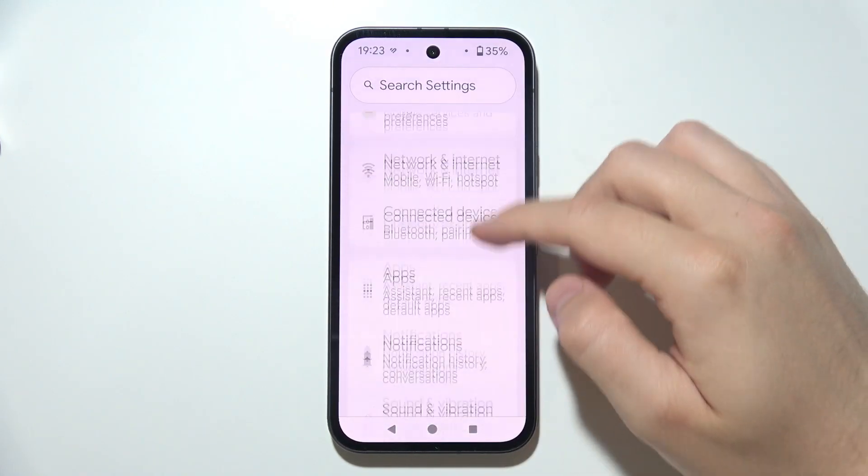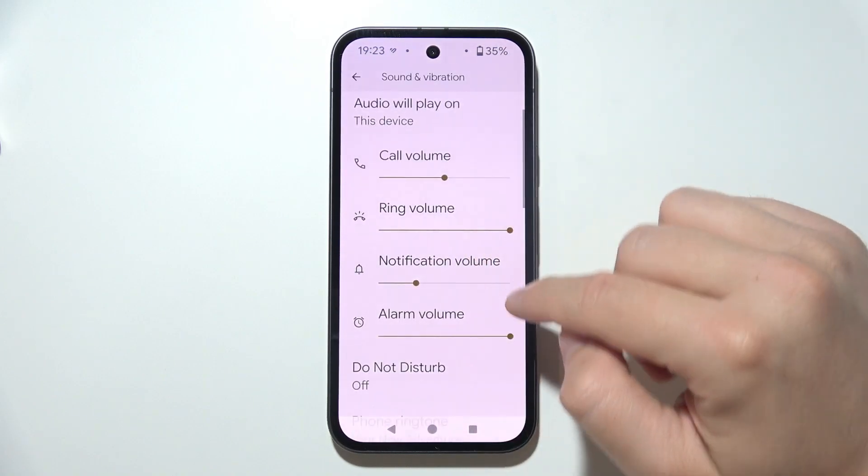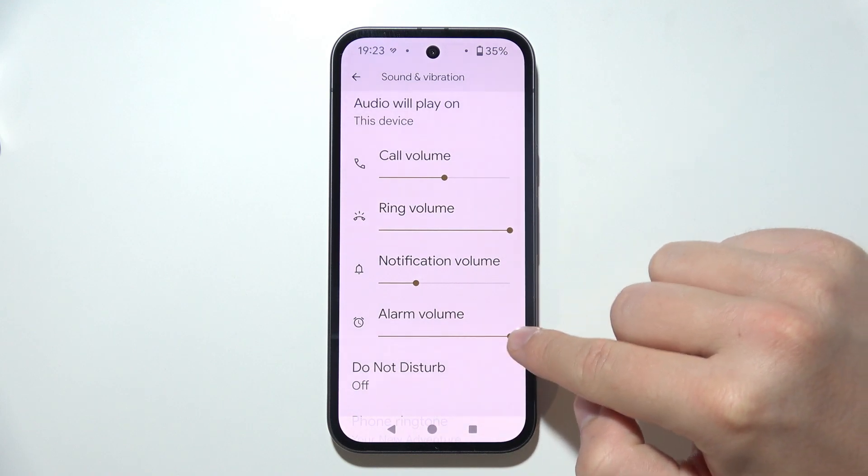So the first one, just start by opening Settings and navigate to Sound and Vibration. First of all, just be sure that you enable the alarm volume.